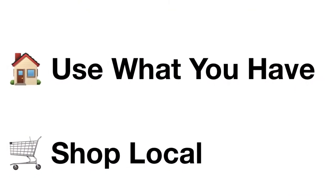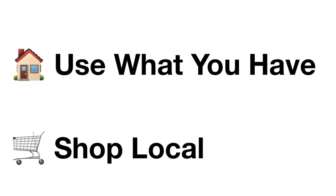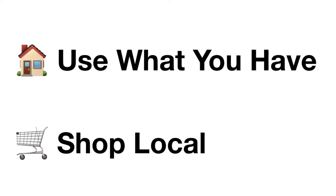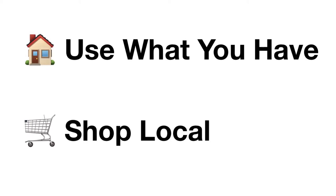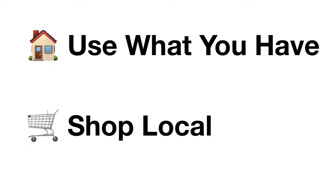Before I get into the list, I just want to emphasize that you should use what you have first and then shop local. Shop your mom and pop quilt store, your local hardware store, and any local big box retailer near you.